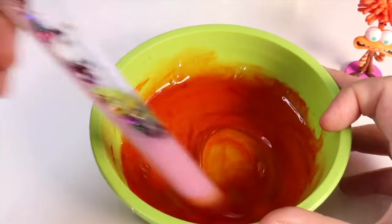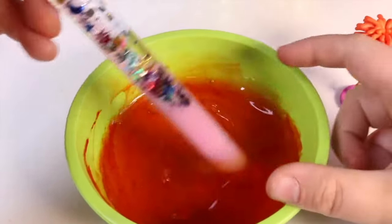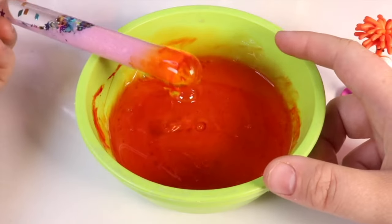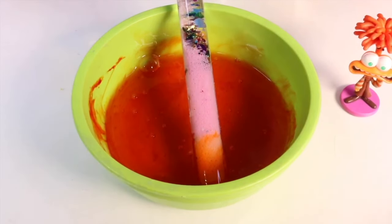This color definitely reminds me of anxiety — it looks just like the character and it smells like oranges. Let's put this down for a second and now we add the activator into the solution.